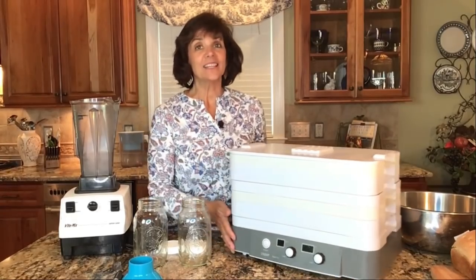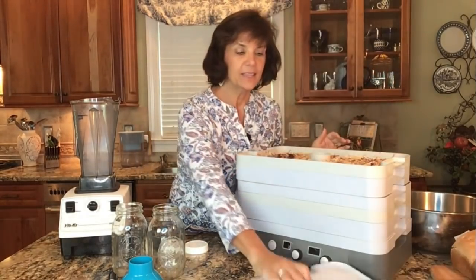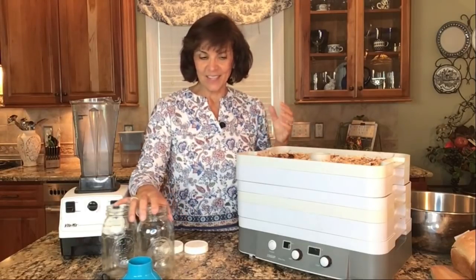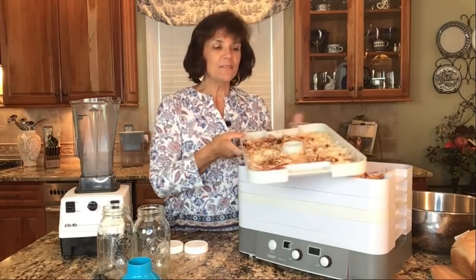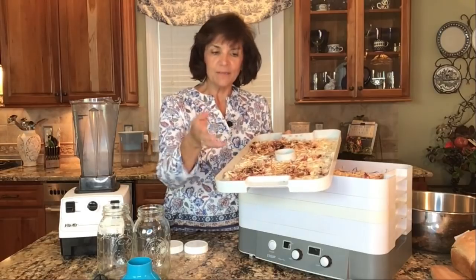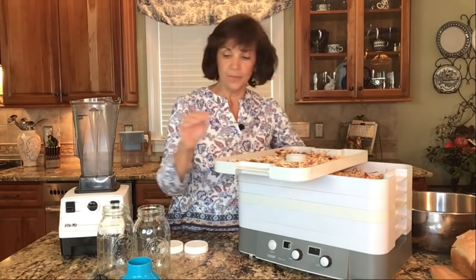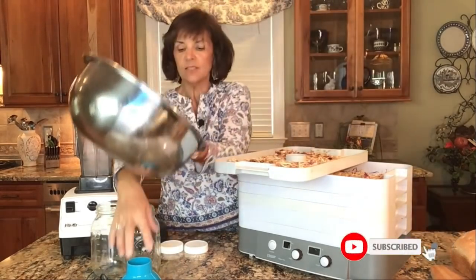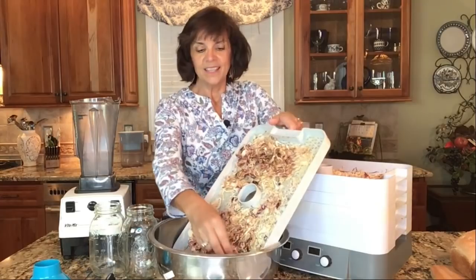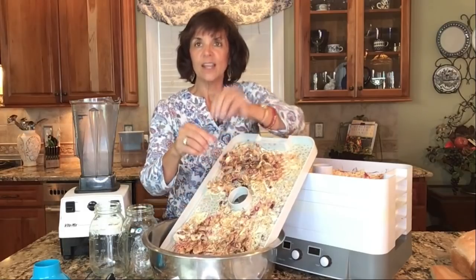Our onions have been dehydrating all night long, and I wanted to show you how they're doing. I ended up having to fill them more than just a thin layer because I had so many onions. I did my red onions with my white onions — you might want to separate yours since they have different flavors. I just do a mix. I take these trays and empty them straight into a big bowl. Hear how crispy they are? Right now this would be your perfect dried onion for salads.